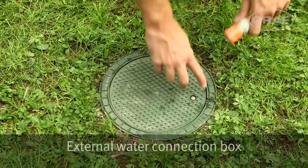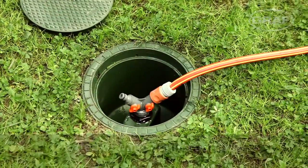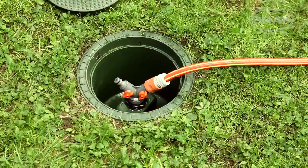The external Graaf water connection box is used here. It's connected to the rain tank by a conduit. The two-way valve means that two consumers can be connected at once.